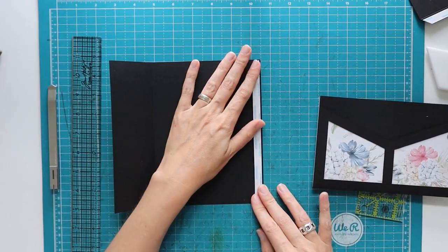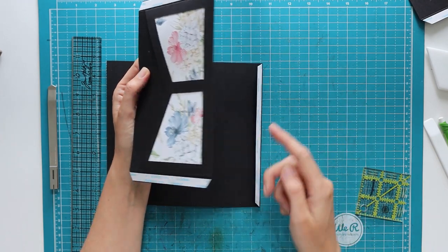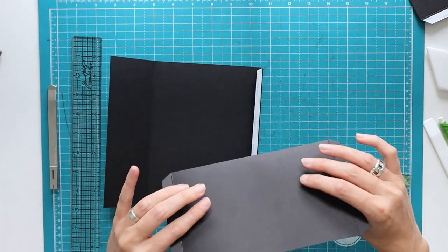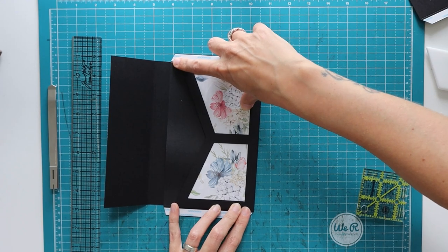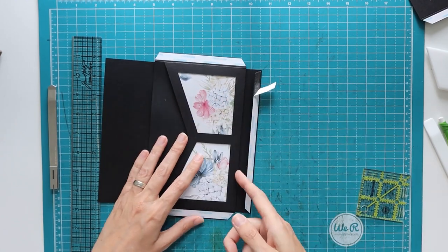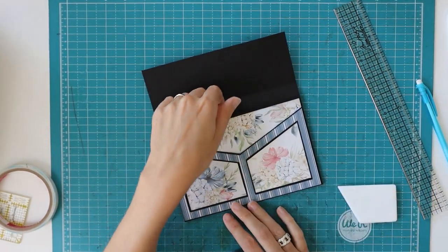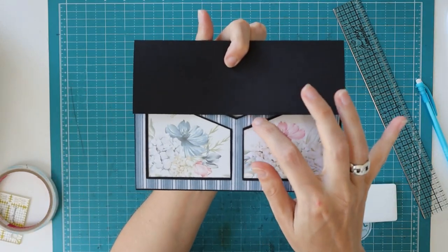I fold on the score line toward the bump so the tape ends up on the outside, burnish the fold, and also fold on both score lines at the top. Now I connect pieces A and B — this can be tricky. I fold the half-inch score line and burnish well, lay it on the work surface with tape visible, then open the flaps and line up the folded edge of piece A with the folded edge of piece B's half-inch section.